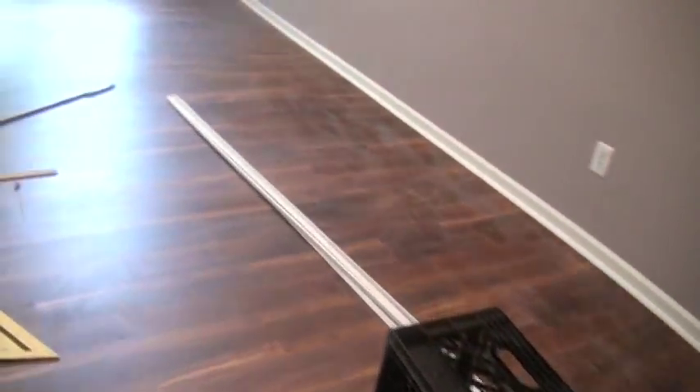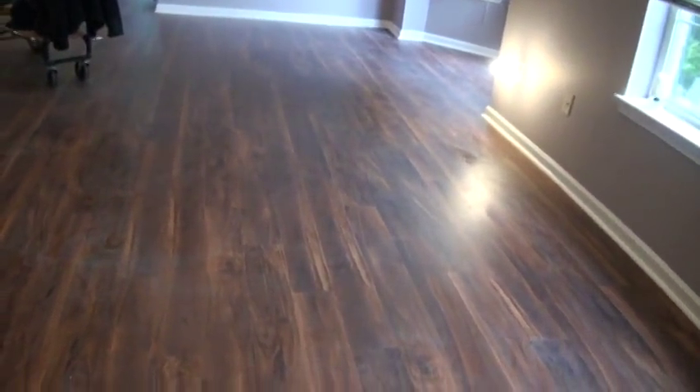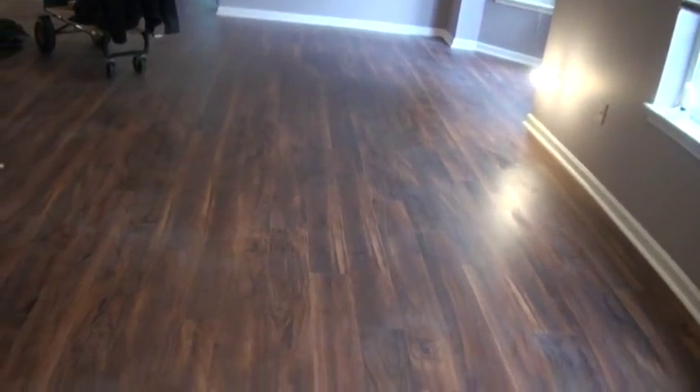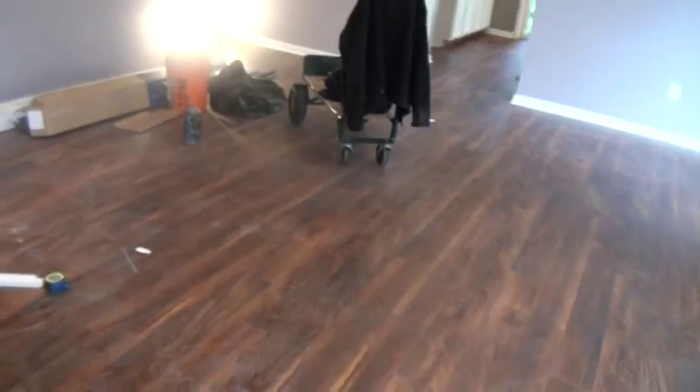We ran it completely around in this hallway, up through here and right around. This is a perfect example of the use of Duramax luxury vinyl plank with its special foam backing, which insulates this concrete floor, makes it quieter, softer, and gives it a perfect look. This is a perfect application where wood would create a bigger problem — the luxury vinyl plank here, with the ease of maintenance and being waterproof, fits this application perfectly.